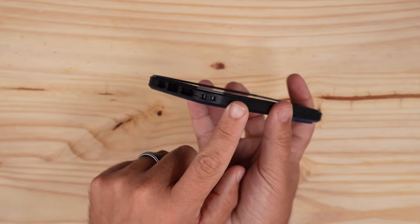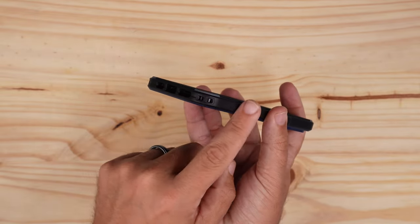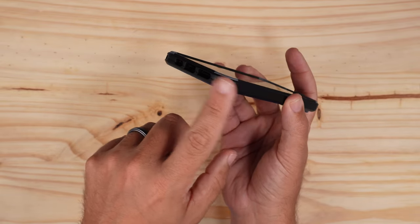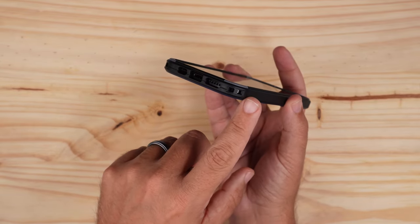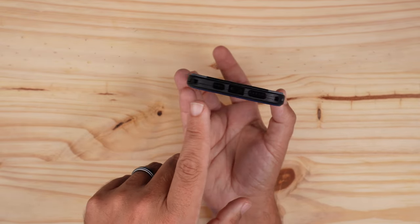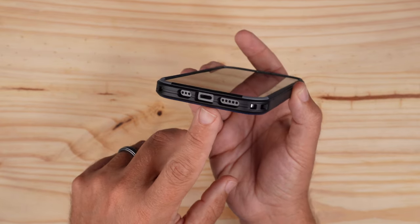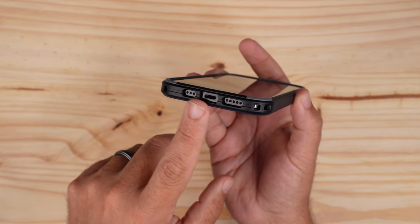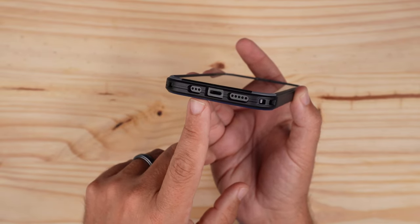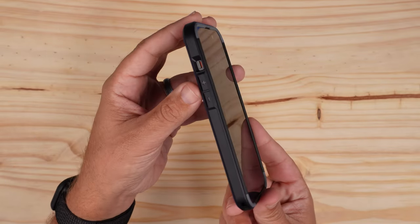Moving to the bottom, it is more smooth and rounded versus some of their other cases that are more boxy. You do have lanyard holes on both sides at the bottom, so if you like using a lanyard you're in good shape. You also have cutouts for the lightning port and speakers.